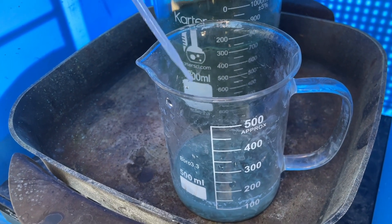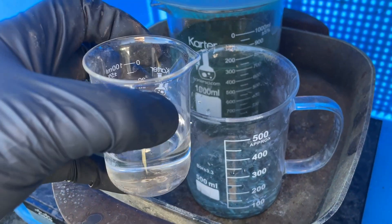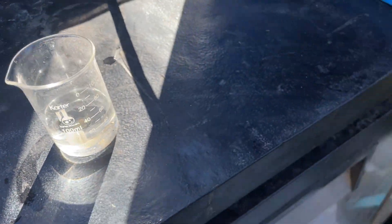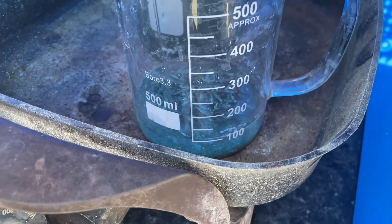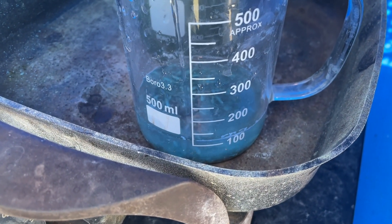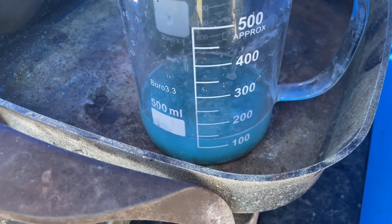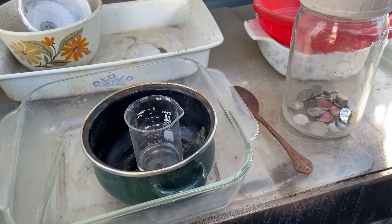Okay, about three squirts — I'm going to grab the whole container. We got about 50 mL in there. Let's hit it good and proper. We got about 30 mL in there now — that should really get it ripping as we need it.